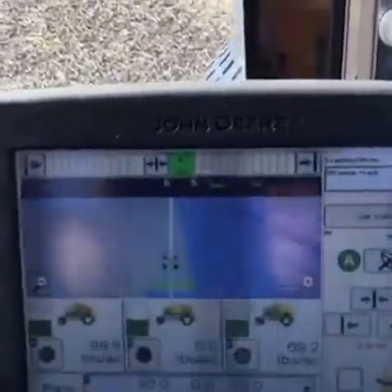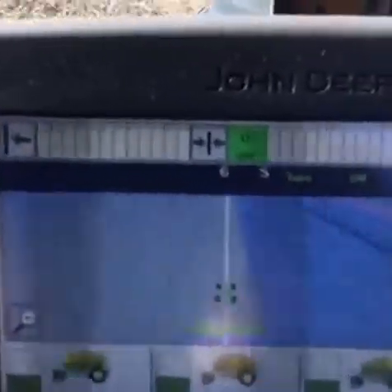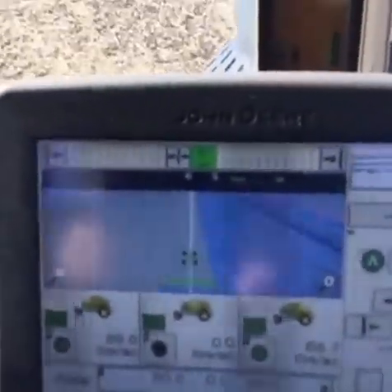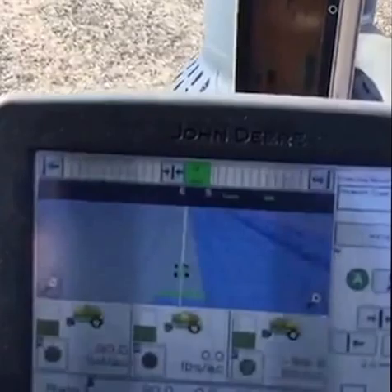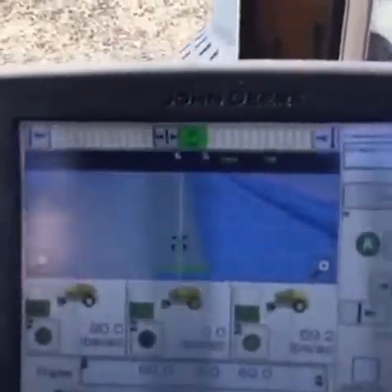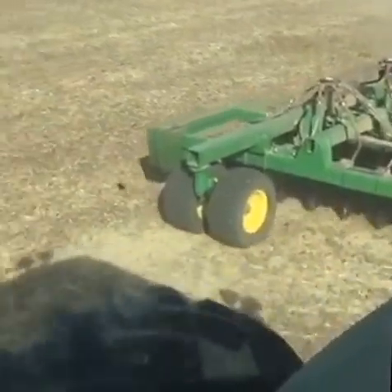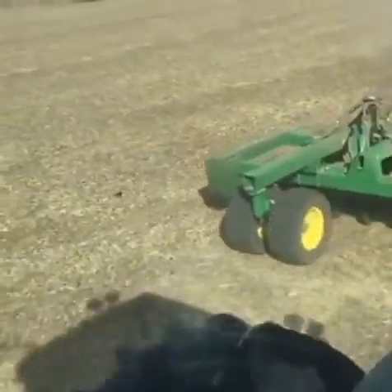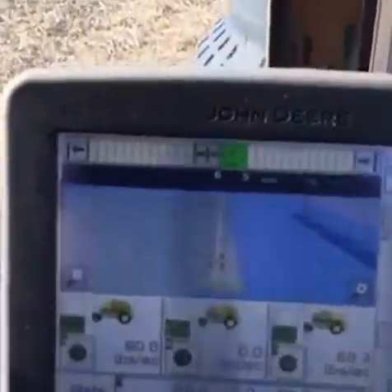We've got a couple of different menus here. The top window is telling us information about our GPS — that white line we are driving on, you can see the tractor symbol and the blue being painted behind it. This tractor is driving itself right now, straight down that line. The other lines going across the field are set at every 36-foot interval, which is how wide our seeder is. The tractor drives itself on that line, going right next to the previously made pass — not overlapping, not skipping — so we're being very efficient with our seed, fertilizer, and fuel.